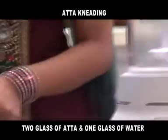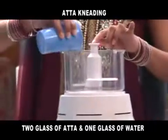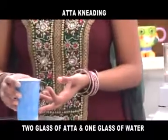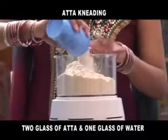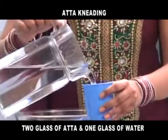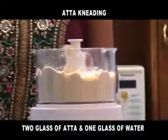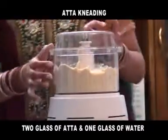Put one glass of aata, add another glass of water, and add one glass of water. Now cover the machine with the lid and switch on the power.